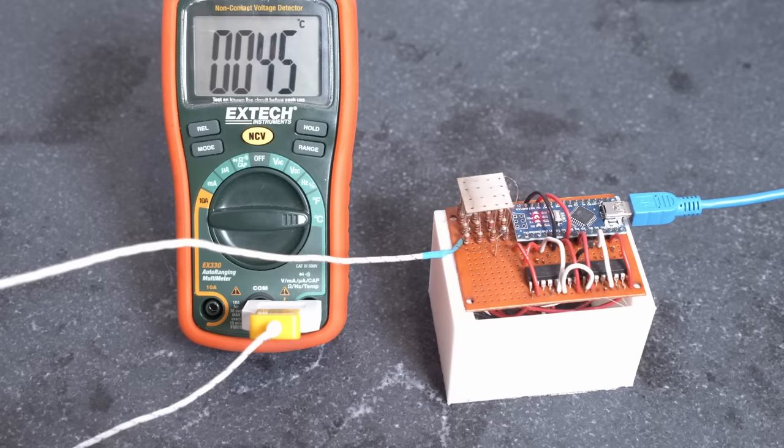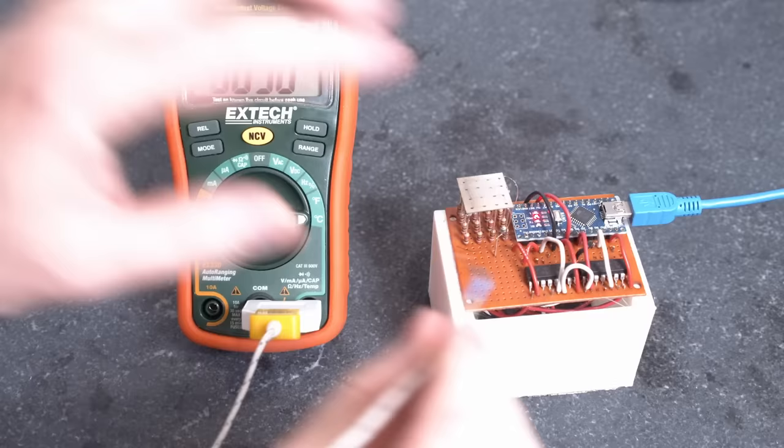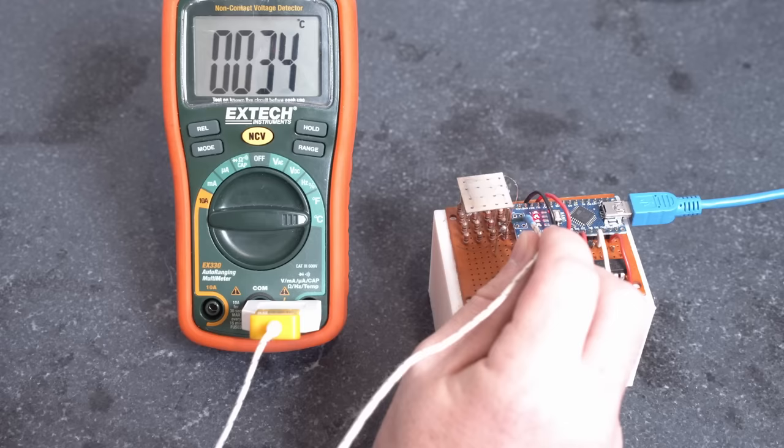The program just turned off and we topped out around 45 to 46 degrees Celsius, and it'll start to fall back down to ambient now that it's not being heated. We can probe the other side and see that those resistors are still basically at ambient temperature.